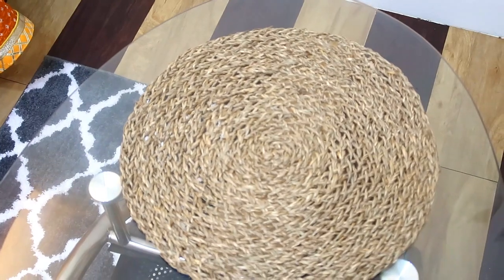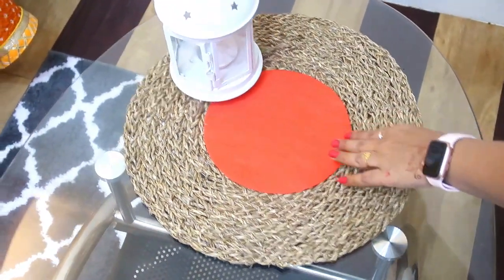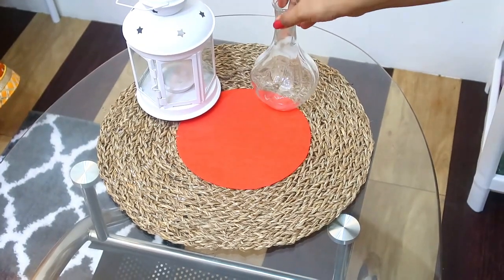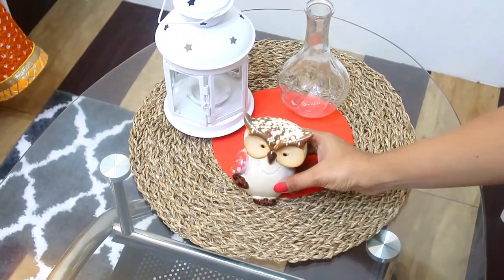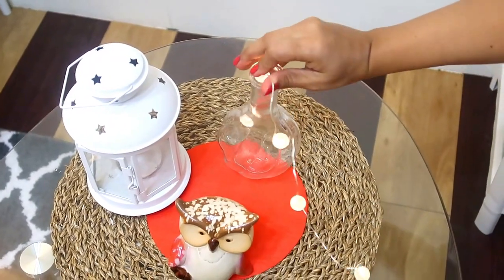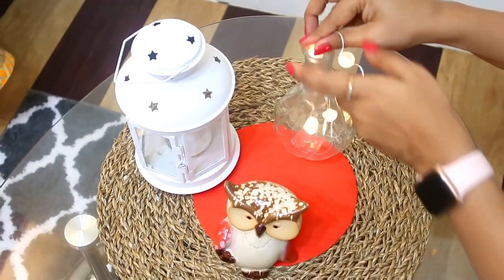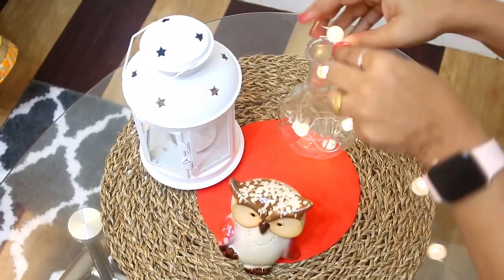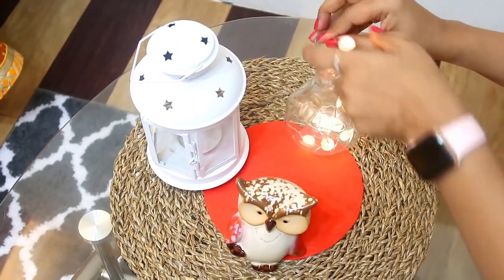When we come to the table decor, I will place a small jute table mat — this is also from IKEA, as I have shared in my IKEA haul. I have little decorative things in it. I took a plain vase so I can place lights in it. I am putting LED fairy lights inside — they look very beautiful in the pearl shape. These lights are battery operated, so there is no tension with sockets.